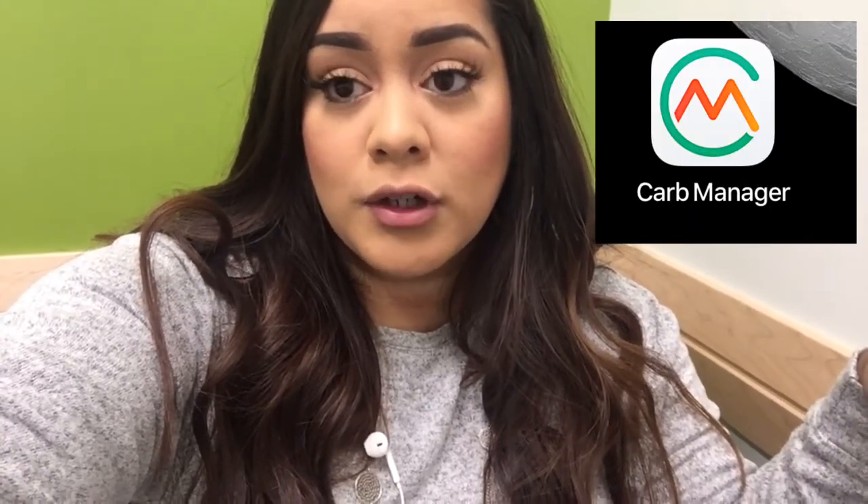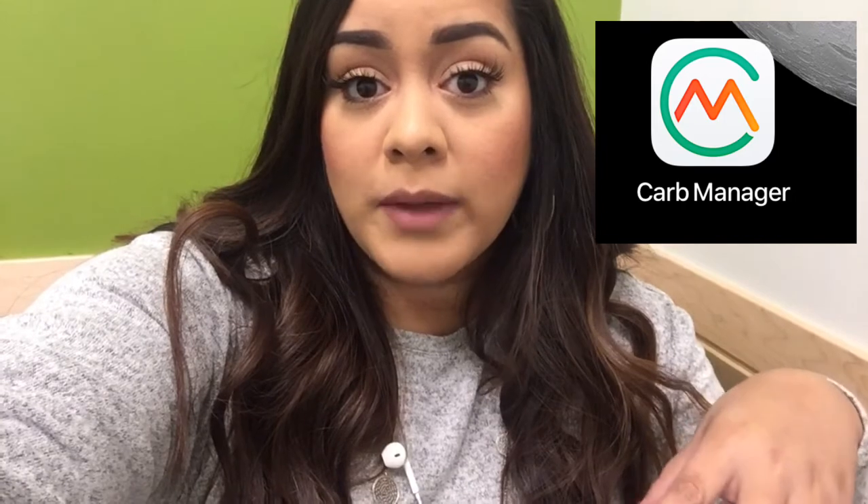Hey you guys, so I'm getting ready to post this video but I just wanted to say really quick that the app I use to track my net carbs is called Carb Manager. I'll try to link it below, but if not it's in the App Store on iPhone or Google Play as Carb Manager. A couple people asked me how I'm tracking my carbs and it's through that app. So that being said, let's get into the video.